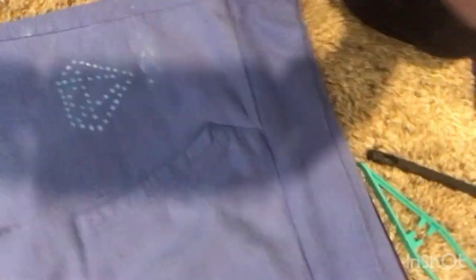Then you attach it back to the white backing. It doesn't matter if it's not clean — it doesn't have to be perfect. Here's what I'm working with; I'll have to watch this afterwards.